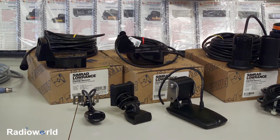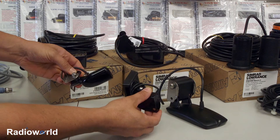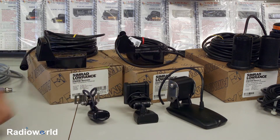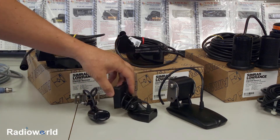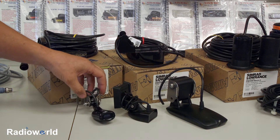The first style of transducer we're going to look at is a transom mount. These are the most common that would come packed with units. This particular one here and this one here are two very common ones — you'll find one is a Lowrance, one is a Hummingbird. Shaped fairly similar to accomplish just your traditional dual beam, 28–83 kilohertz.